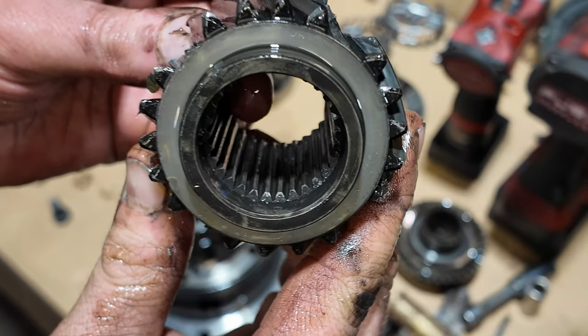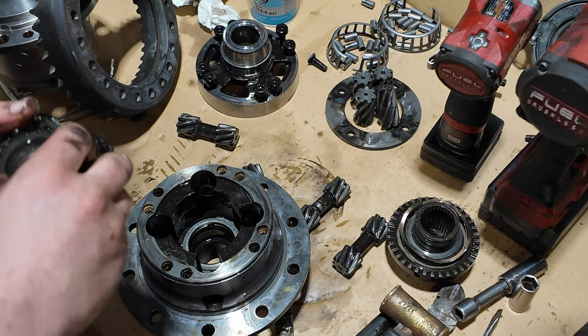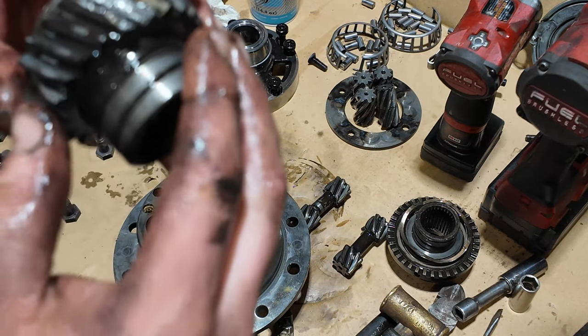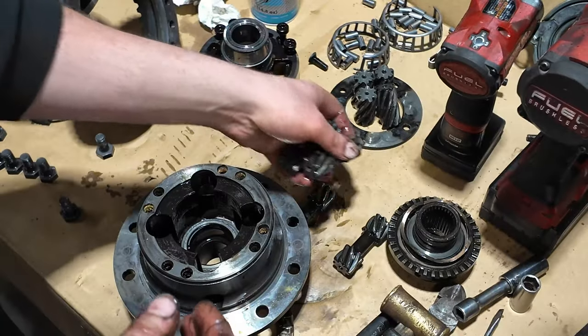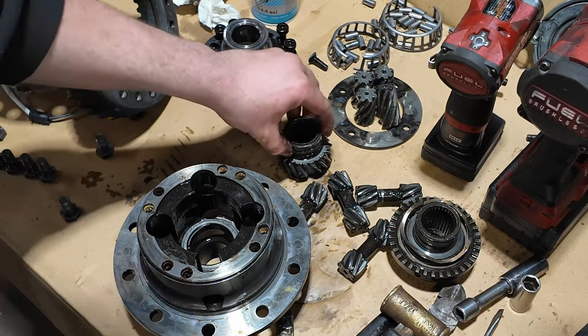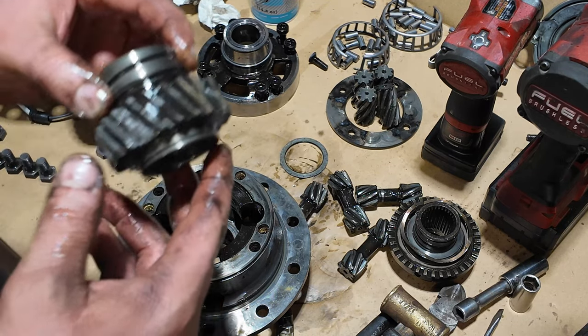That sucks — oh well, part of the fun and games. Interesting design for spider gears. I don't think it's a very good design, to be honest with you, but it's interesting.